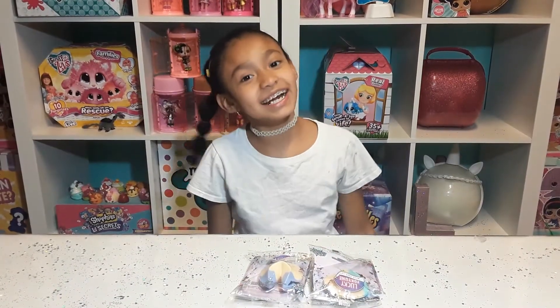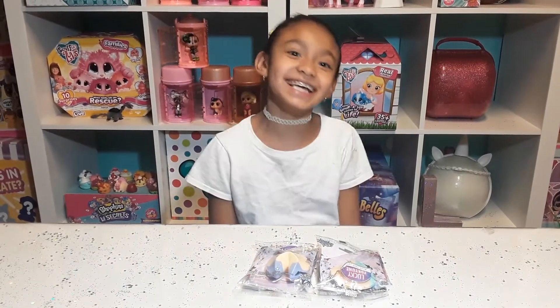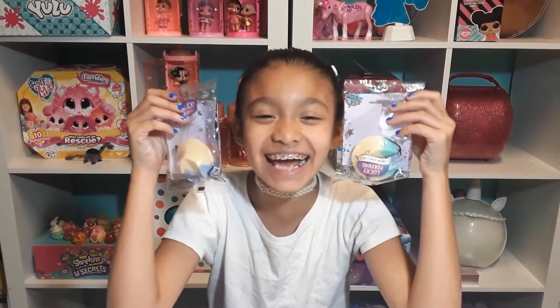Hi guys, welcome back to you with Natalie and Lenniker! And today we're going to unboxing... I can't wait to see what I'm getting!